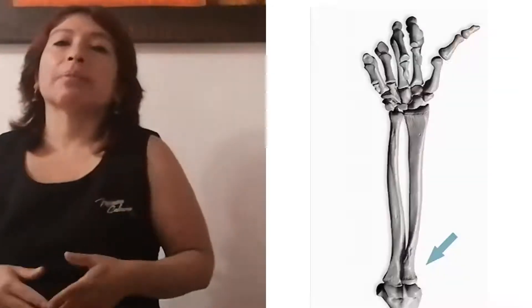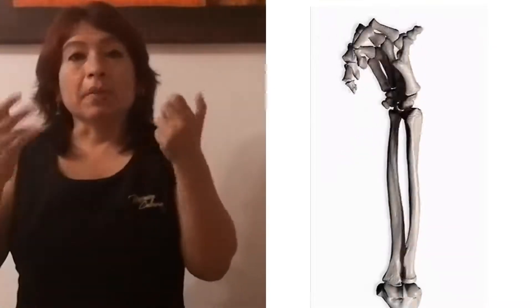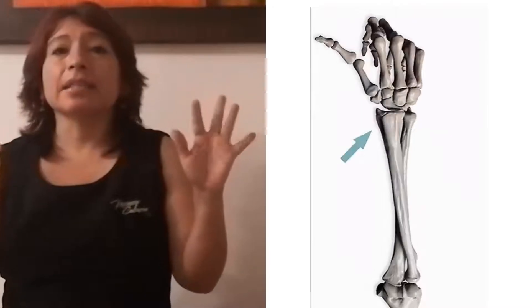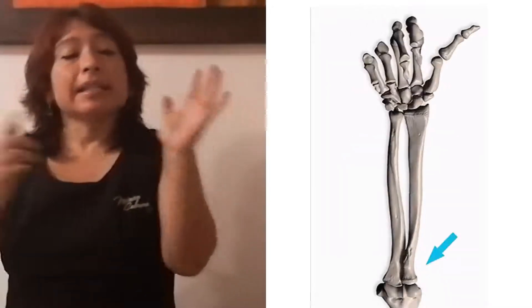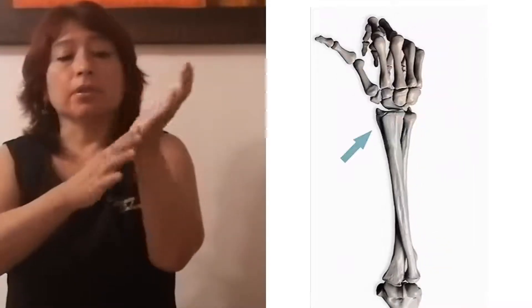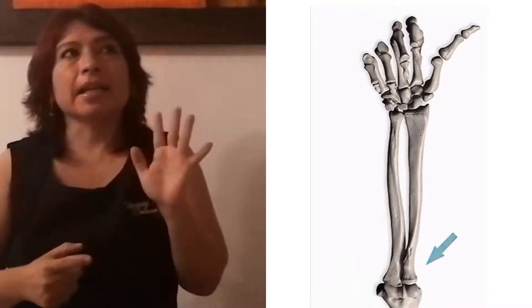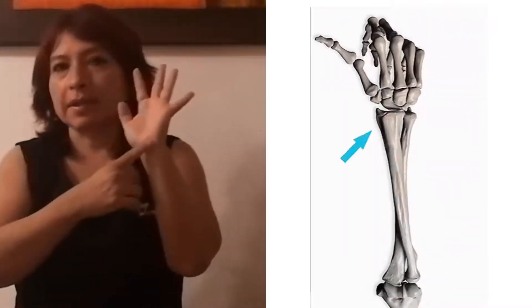Habrá momentos en que vamos a tocar algunos tendones. Tienes que entender que tu mano está compuesta de falanges, que están compuestas de huesos. El talón de nuestra mano viene a ser como un gran hueso y va a ser una de las herramientas más importantes de trabajo que vas a tener.